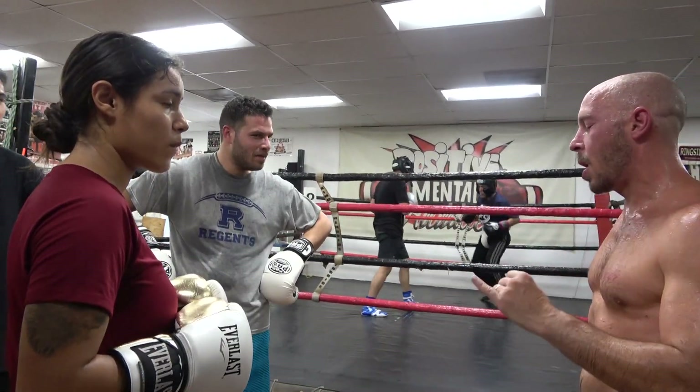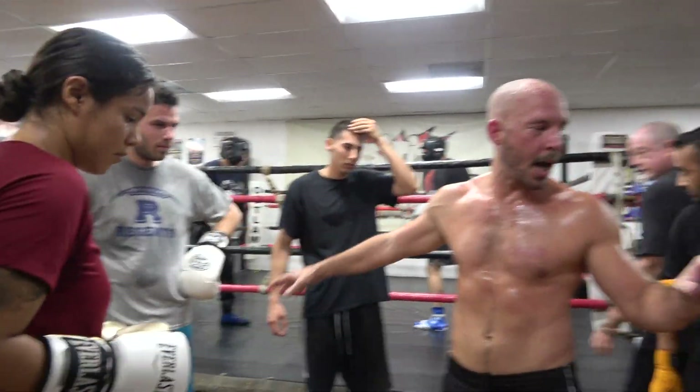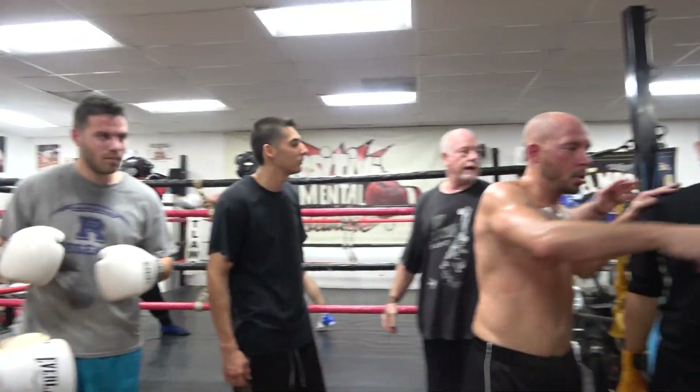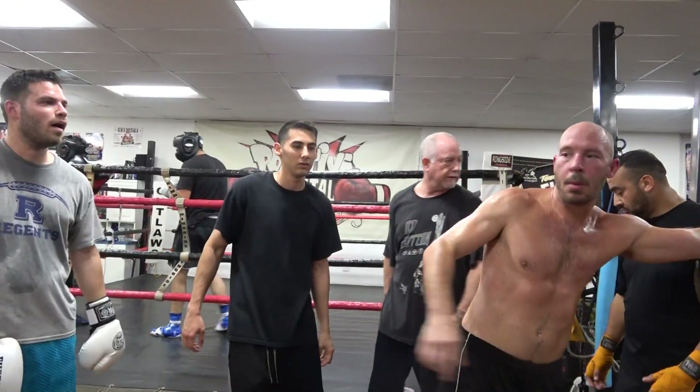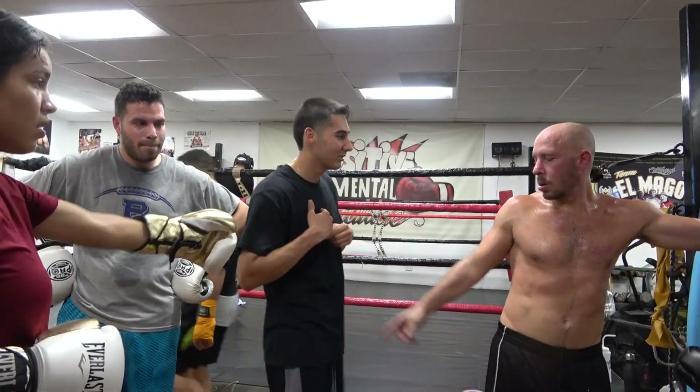We're going to discuss getting around our opponent as we're in close, as we're on the inside. We're all going to team up by somewhat size. Adam is far with us. And you come on over. And who didn't have a partner? Here's your partner.